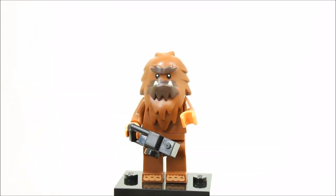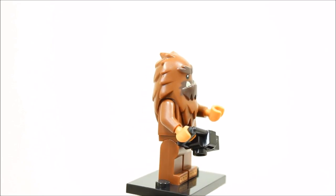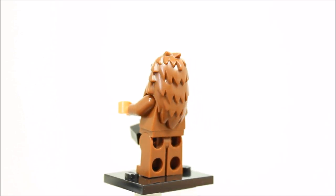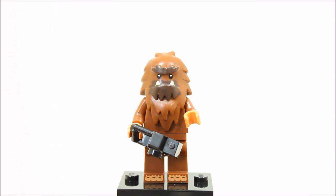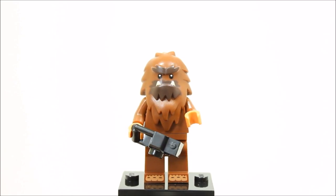The square foot minifigure is basically Bigfoot and is the relative of the Series 11 yeti, which has the same headpiece. It has reddish brown legs with printed toes and reddish brown torso and reddish brown and dark brown yeti headpiece. Square foot is also equipped with a camera so it can take pictures of you for a change. Overall, it's a cool minifigure but just a rerun of the yeti.